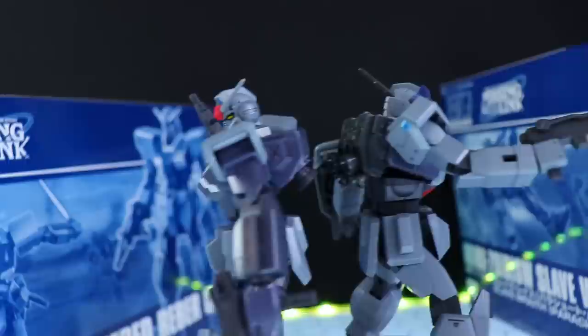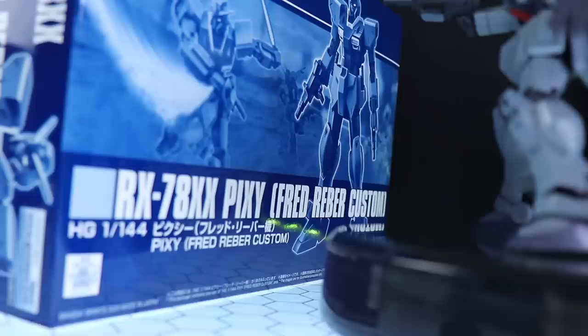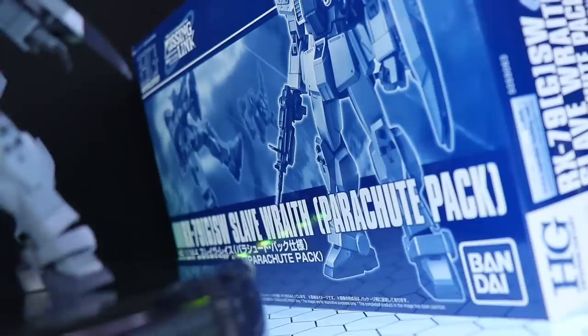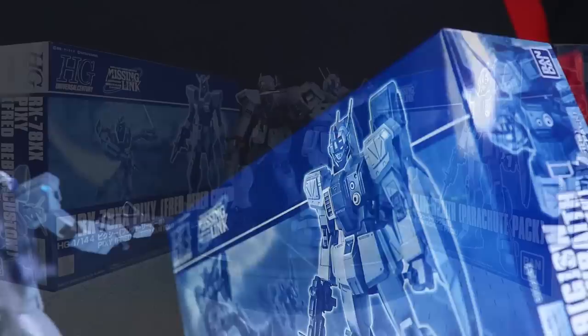Welcome back to another Gunpla Review. Today I'm taking a look at these two absolutely badass mobile suits from the PS3 game Mobile Suit Gundam Side Story: Missing Link. These are two premium Bandai kits — the RX-78XX Pixie Fred Reber Custom, and the absolutely astounding looking RX-79GSW Slave Wraith Parachute Pack. This thing gives the EZ-8 a run for its money, and makes me wonder why I missed out on the high-grade Ground Gundam a couple of years ago.